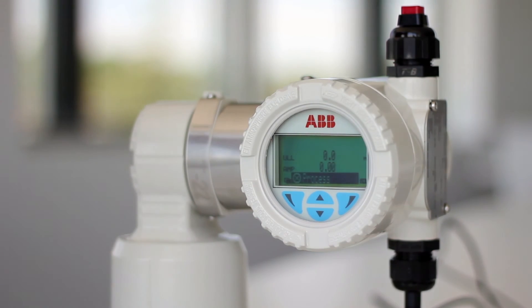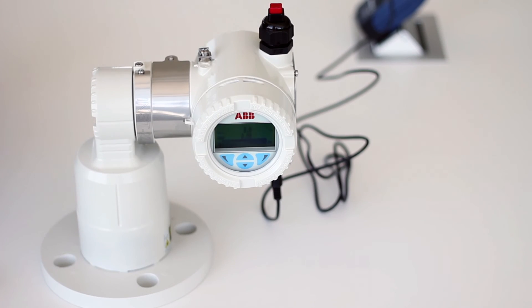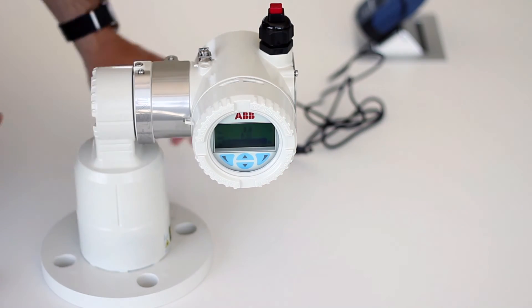Also, if you unplug it, it will automatically go back to the batteries without rebooting the unit, which is quite convenient. That's it — that was your overview of the LLT100 demo kit.